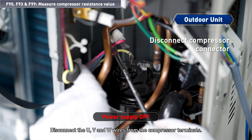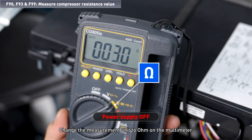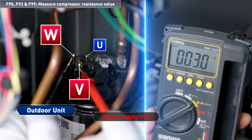Disconnect the U, V, and W wires from the compressor terminals. Change the measurement unit to Ohm on the multimeter. Measure the resistance between UV, VW, and UW.